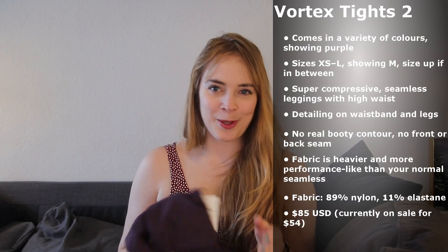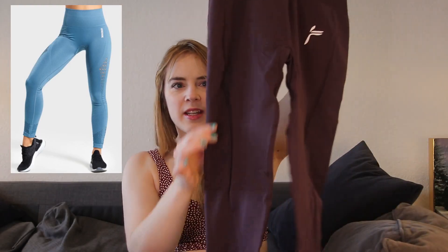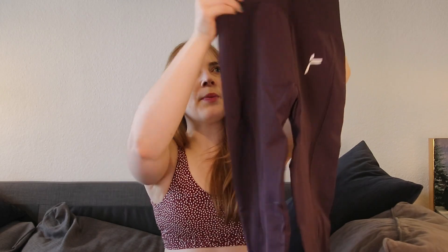Next up we have the Vortex Tide 2 in purple. They had some leggings with different versions, so this is version 2. These are kind of seamless but reminded me of the Gymshark Energy Seamless — the ones with all the ribs and dots. Fabric-wise, it feels kind of compressive and stretchy, but you can feel it's going to be compressive. It's more of a performance-y feeling seamless — it doesn't feel super knitted, more of a slightly cool-to-the-touch sleek feel to it.